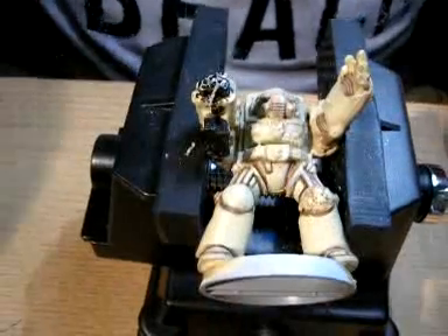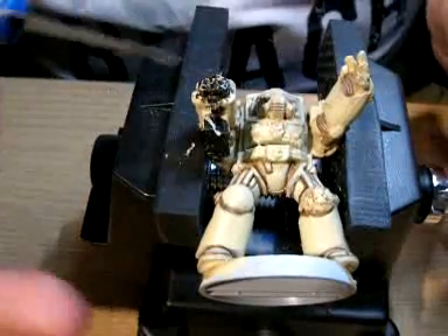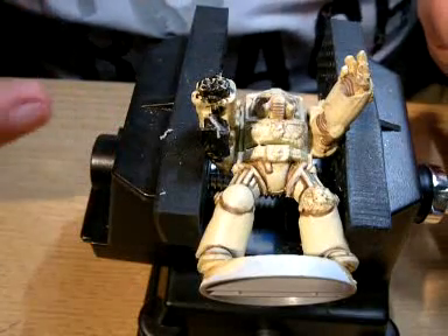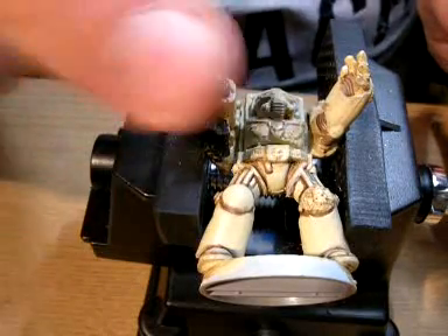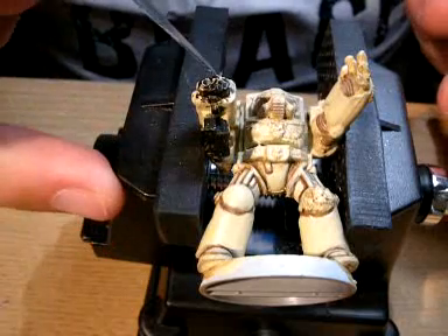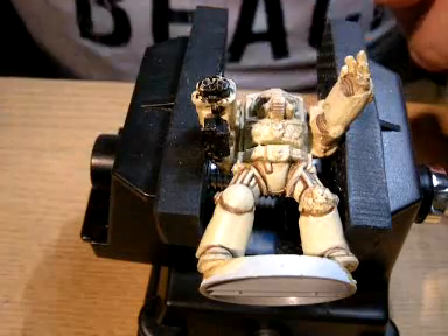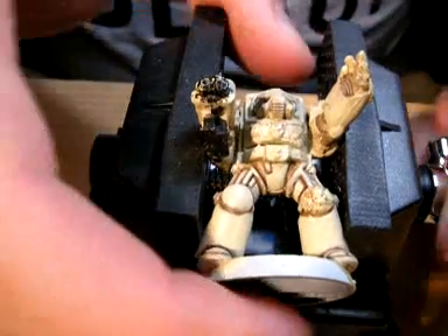We'll probably revisit this at another date because I've done a little bit of damage to the plastic on that bolter because I wasn't watching what I was doing. It's not a horrendous amount of damage as you'll see when I just clean the plastic up. We'll come back in another video and talk about how you can repair things like that, or how you can make it actually look like battle damage.